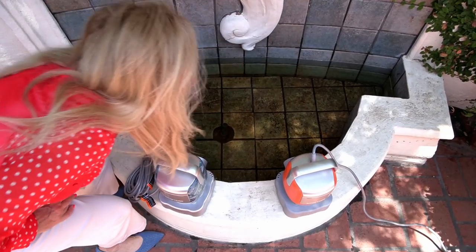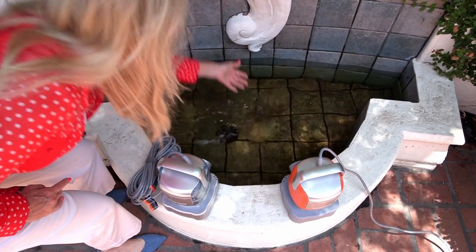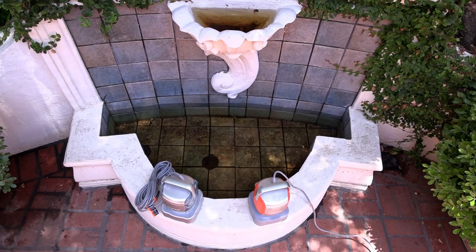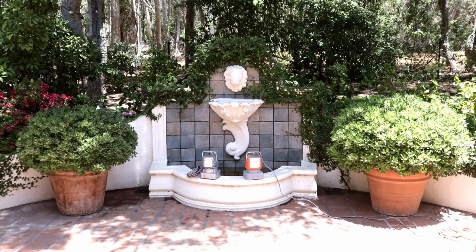It had standing water in it — what a mess. The water fountain had stopped working. I think it's clogged so I need to drain the water to clean it up and get it working again. It's a lot of water and my handy SmartBot pump is going to help me with this task.